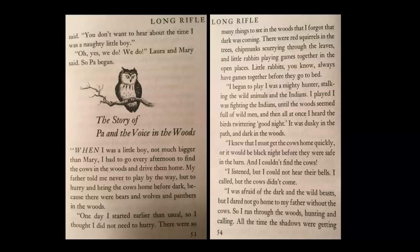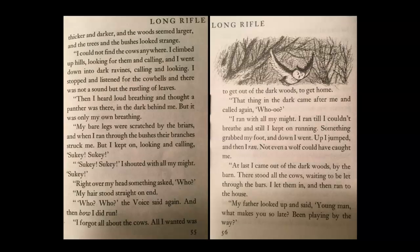'I began to play. I was a mighty hunter, stalking the wild animals and the Indians. I played and fought the Indians until the woods seemed full of wild men. And then all at once, I heard the birds twittering good night. It was dusky in the path and dark in the woods. I knew that I must get those cows home quickly, or it would be black night before they were safe in the barn. And I could not find the cows. I listened, but I could not hear their bells. I called, but the cows didn't come. I was afraid of the dark and the wild beasts, but I dared not go home to my father without the cows. So I ran through the woods, hunting and calling. The shadows were getting thicker and darker, and the woods seemed larger, and the trees and the bushes looked strange. I could not find the cows anywhere. I climbed up hills looking for them and calling, and I went down into the dark ravines, calling and looking. I stopped and listened for the cowbells, and there was not a sound but the rustling of leaves.'